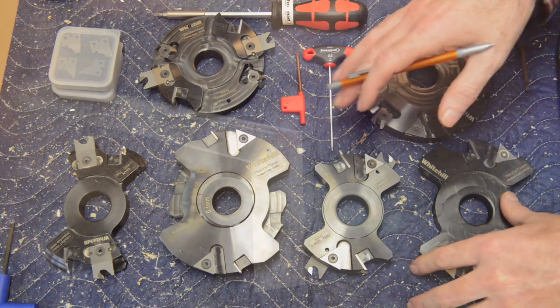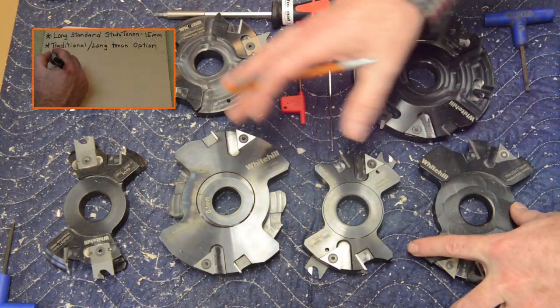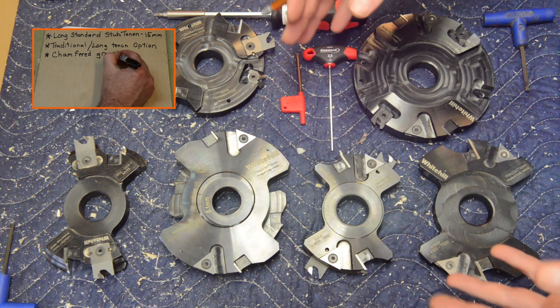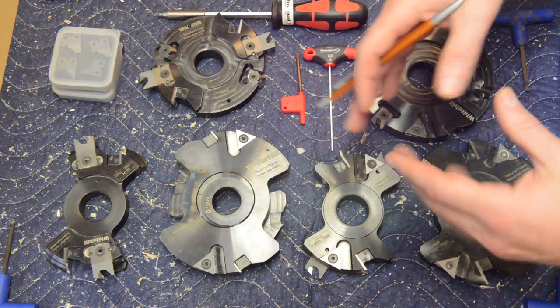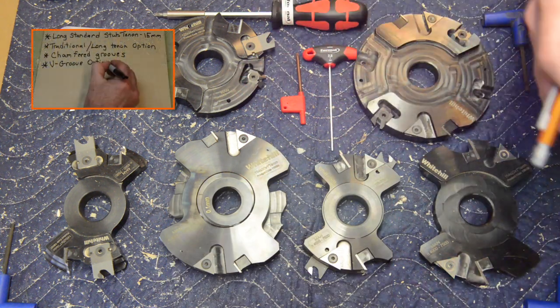This set machines a small chamfer along the margins of the groove, which makes finishing a lot easier but also simplifies frame assembly and panel insertion. If you want, different inserts are available that will leave a crisper corner. For the mission set you can actually choose the open V-joint, which is quite popular today.